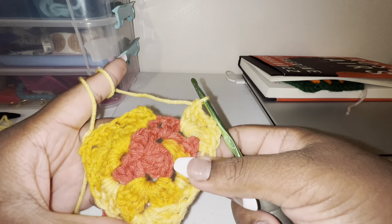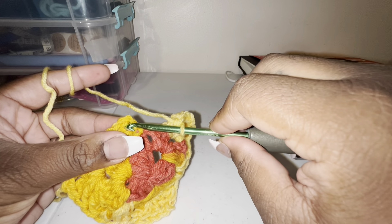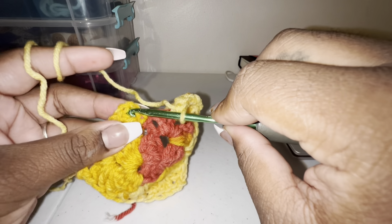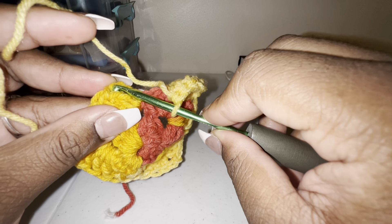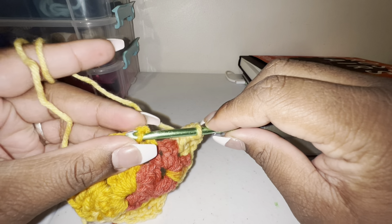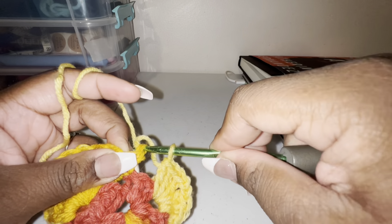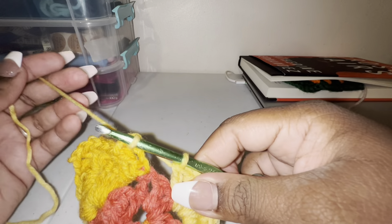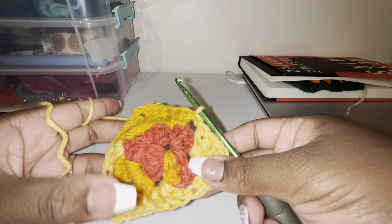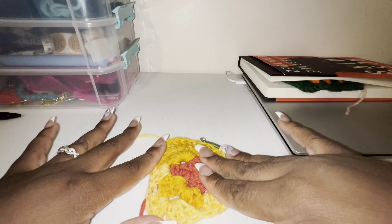Other than that it's only one cluster, which is going to be three double crochets. So we're back at our last corner. Now all we're going to do is slip stitch into our chain three, which is right here.